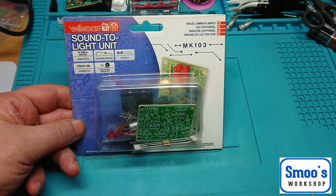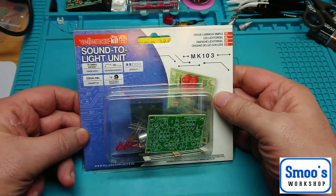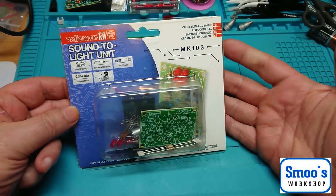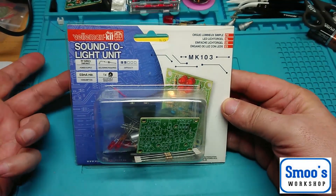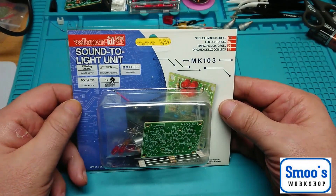The other kits I showed you were like Level 1 kits. This one is like a Level 2 — which just means a few more bits and bobs, and that's about it. It's just soldering and getting stuff together.